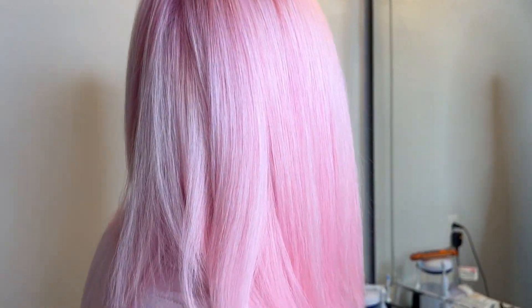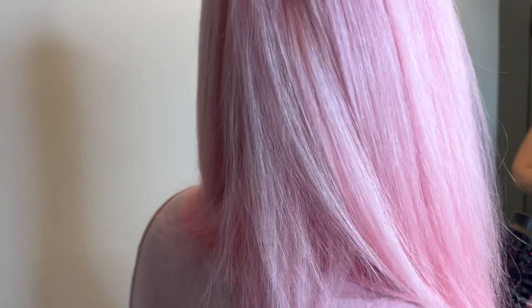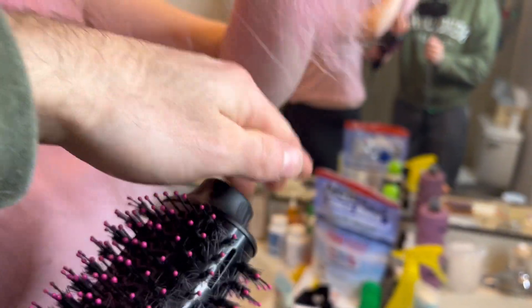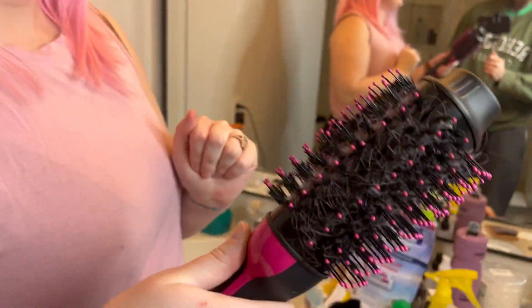Here it is all done. Nice and straight, nice and dry. She said it doesn't get too hot either. And this part stays cool so you can touch it while you're doing your hair. It stays cool.